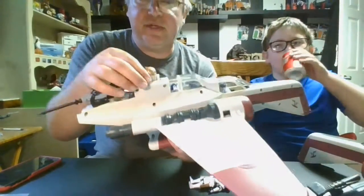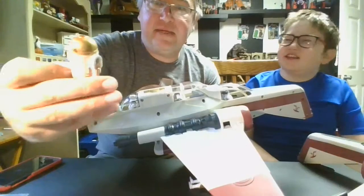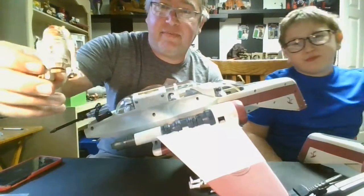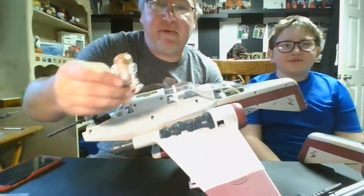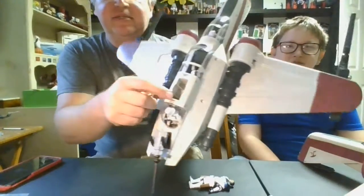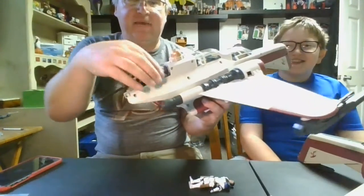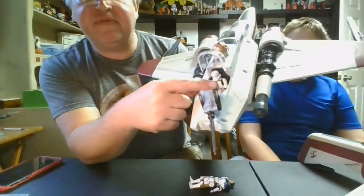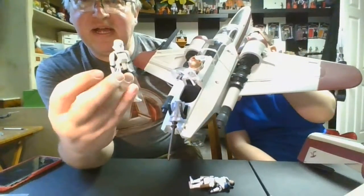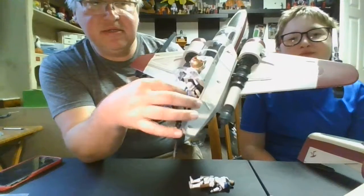Let's go over the droid — this is R4-G9. He doesn't come with the ship, but this is the droid you would want to go with it — sold separately. Me and Boog just lucked out and happened to have him in our collection, and we actually opened and reviewed him not too long ago on the channel. He just slides right into his little cockpit area and he's ready to go to work. Back here in the rear you want a thin trooper because there's not a lot of room — our guy back there isn't even actually a clone trooper but he fits good.